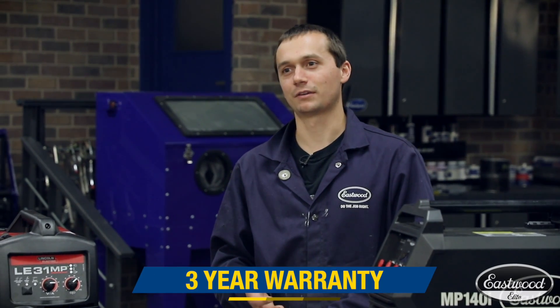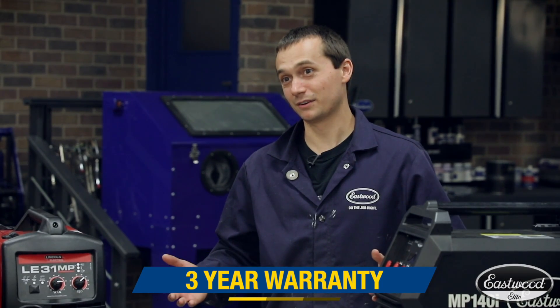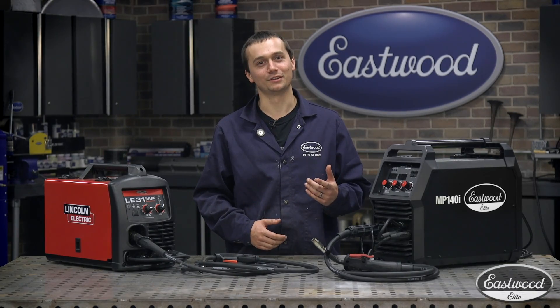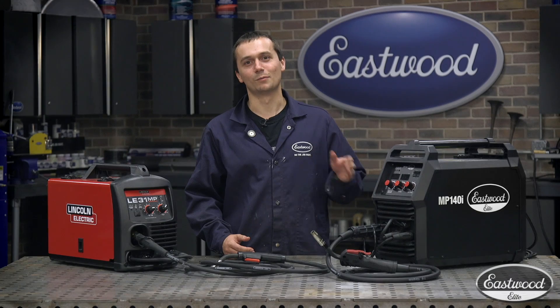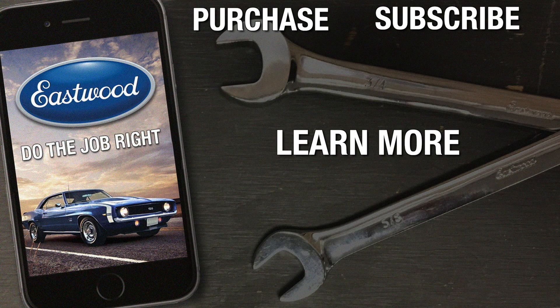Now both these machines are backed by three-year warranties and they're reputable brands. But one difference is the price — I work hard for my money, and I'm sure you do too, so I'm going to go with the Eastwood Elite. For more information about this Eastwood Elite welder as well as other machines, visit eastwood.com.